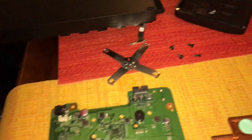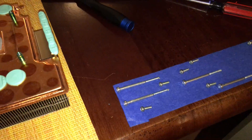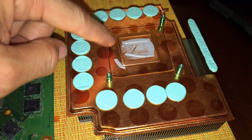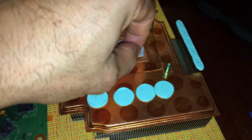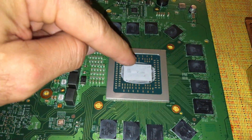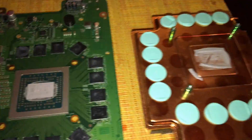I have all my screws in order. There's the blower-type fan, the 4K Blu-ray drive, and so on. I have parts everywhere. Alright, we're gonna clean up the heat sink and remove all the thermal paste, do the same on the CPU.